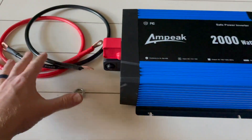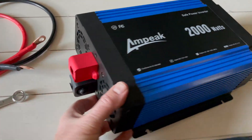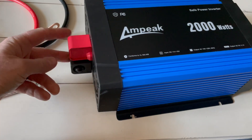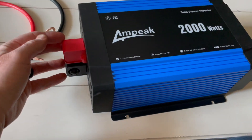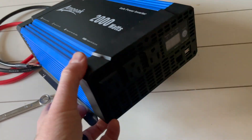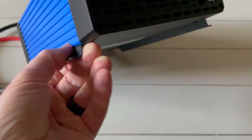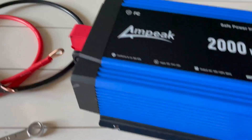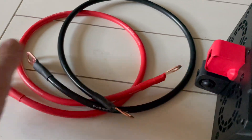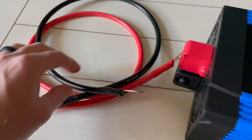I want to show you everything that is included with the Ampeek 2000. Basically we have the main inverter here. You can see we have a couple of terminal connectors, which is really nice. The main unit has the outlets on this side, and we have these nice mounting brackets as well, so this can be mounted on the wall. We also have a couple of cables included with the positive and the negative.